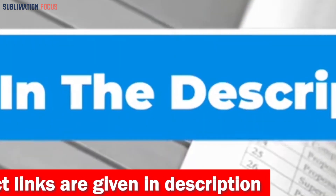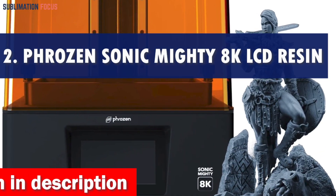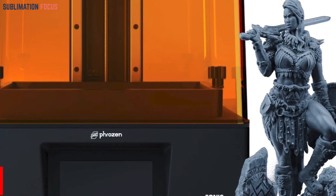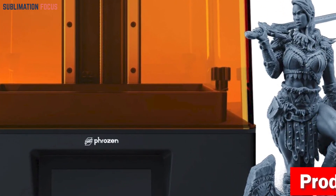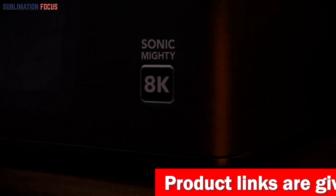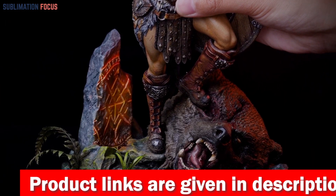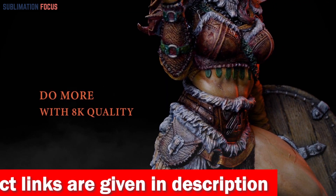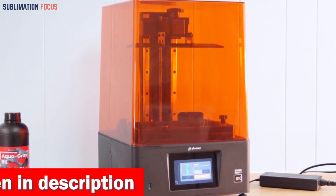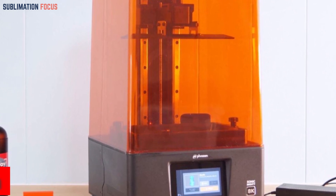Number two is the Phrozen Sonic Mighty resin 3D printer. If you're into jewelry making and want to take your creations to the next level, you need a printer as extraordinary as your imagination. The Sonic Mighty 8K LCD resin 3D printer features mind-blowing 8K resolution and an incredible 28-micron resolution, letting you print bigger and more intricate designs without sacrificing delicate details.